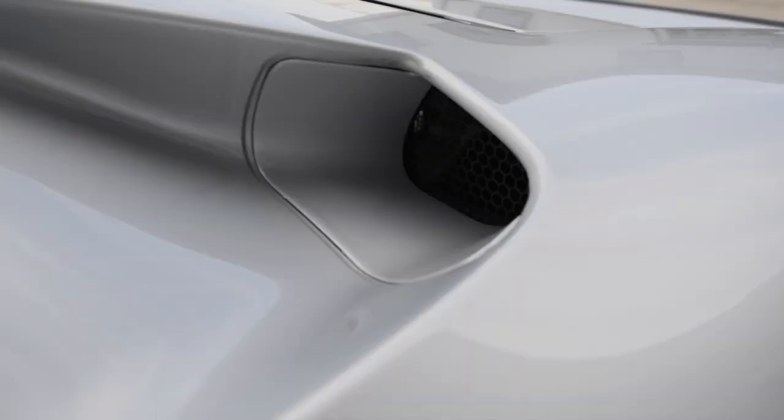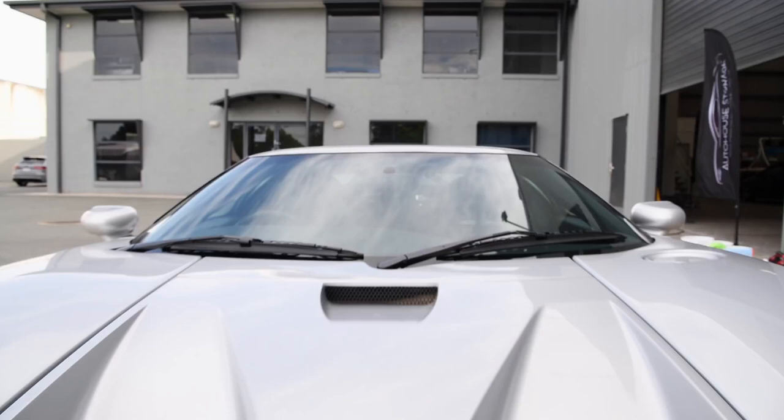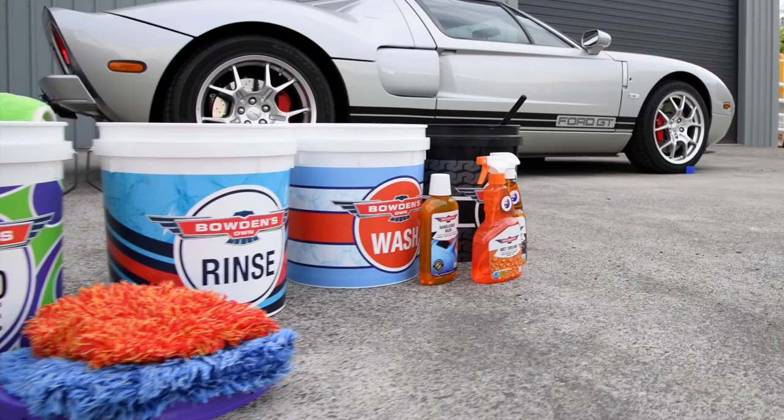At Bowden Zone, we enjoy creating products for fanatics who love their cars and detailing them as much as we do. Today, I want to share an amazing new member of our car care family that's ideal for when you don't wash with a pressure washer, to get crazy fast protection and an awesome shine on your four or two wheeled friend.